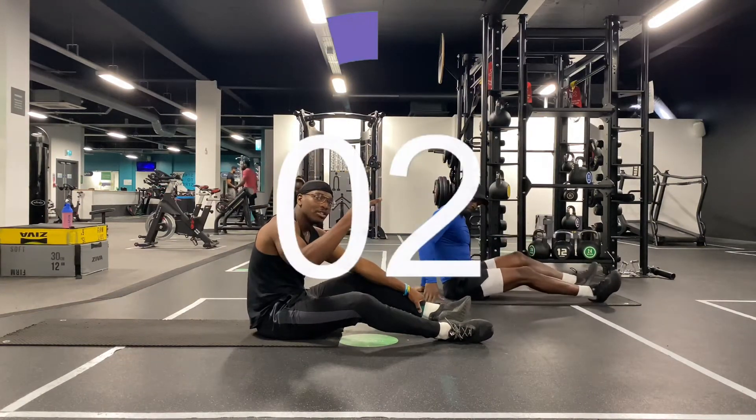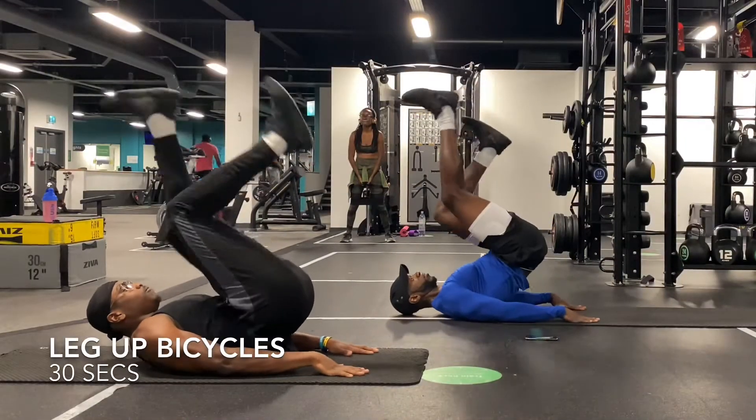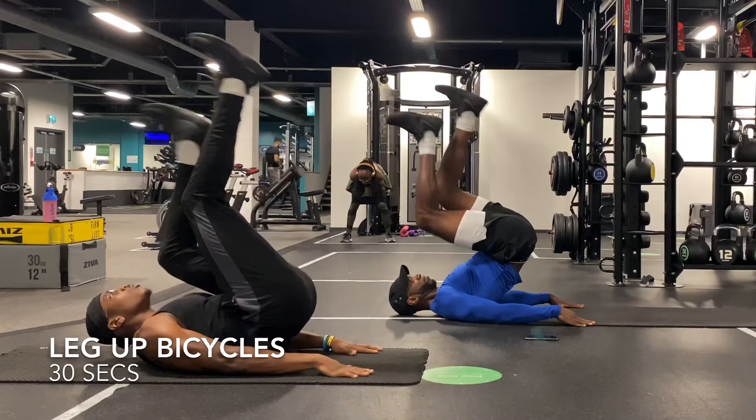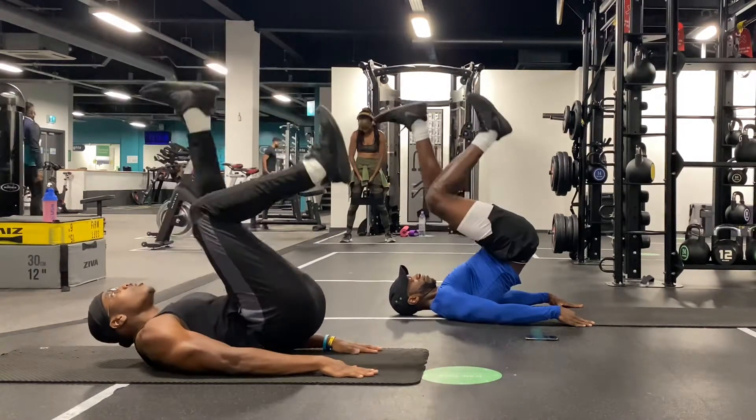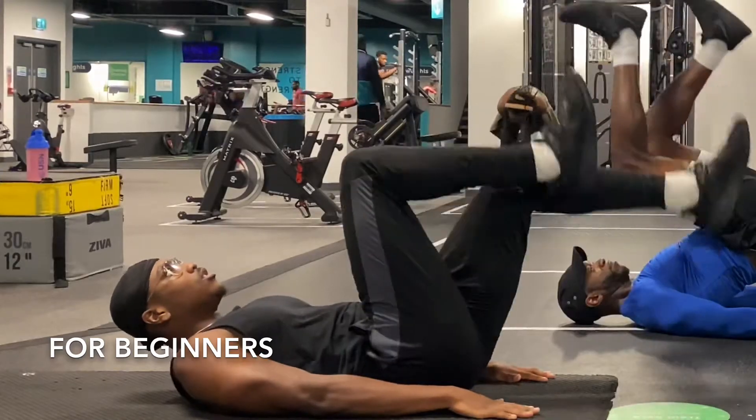Start, three, two, one, let's go. First, we're going to start off with some leg up bicycles. This is great for working your lower abs. And if you're a beginner, try to do bicycles without raising your hips.